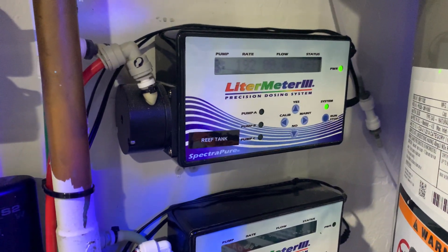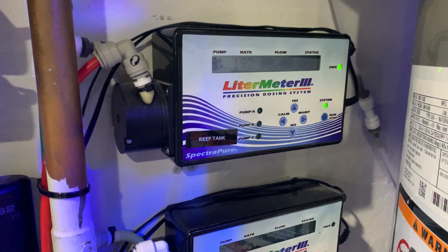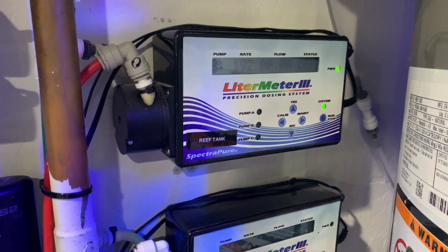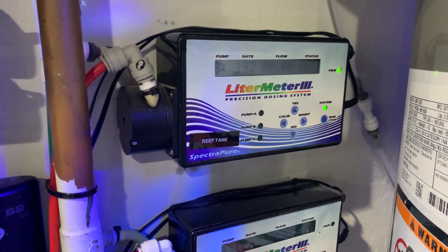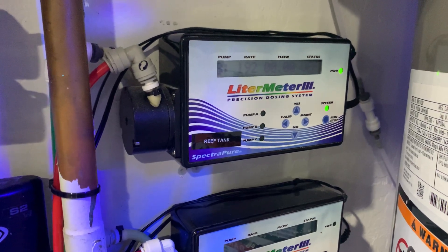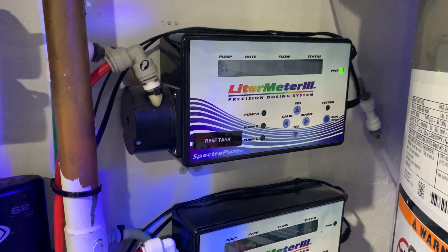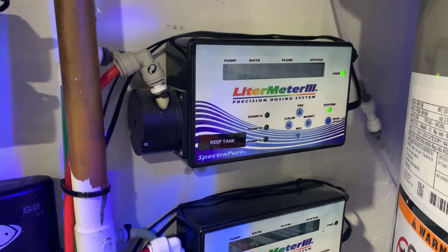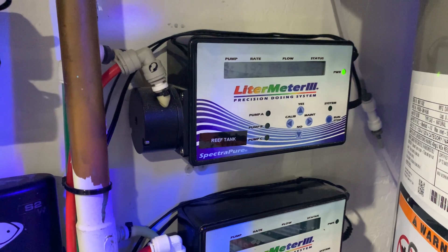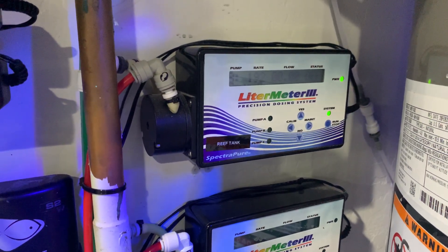Anyway, I just wanted to show you guys the liter meter, how it works, how to program it. It's quite simple to use. You can use it for auto water changes, for dosers, whatever you'd like. They're peristaltic pumps and they have a pretty high rate. As you can see, pump A is currently at 192 milliliters per minute. So they are pretty strong and pretty fast. I've had them going about 75 feet in my house.